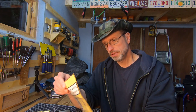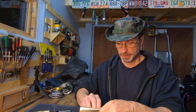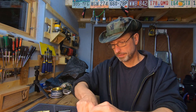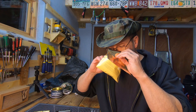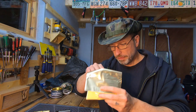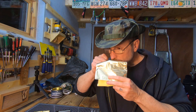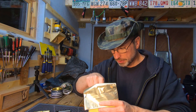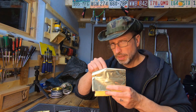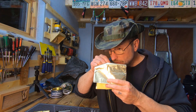All right, let's get it opened up and see what the tin note is like. I did get the ready rubbed version and I prefer that to the flake. It's pretty moist. Yeah, I get the raisins, maybe a little fig. There's something else in there — it's not the grass seed I'm smelling, it might be the floral stuff, that Lakeland essence that they talk about. I'm gonna get the bowl loaded up and then I'll be back.